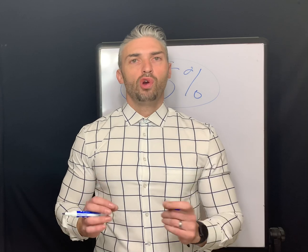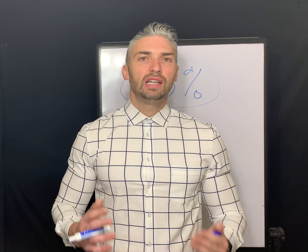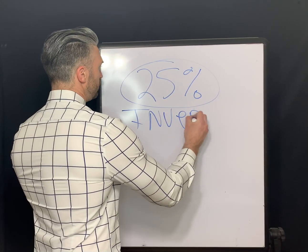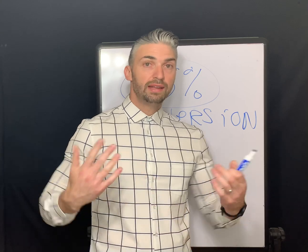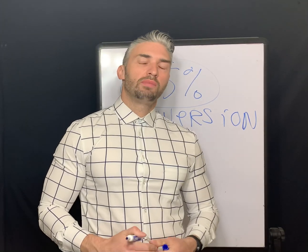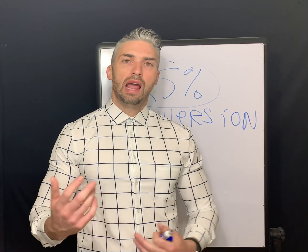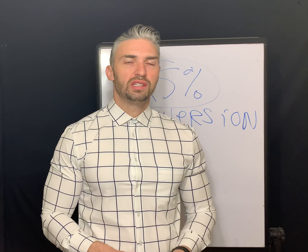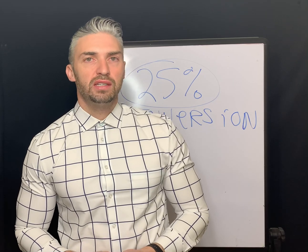The next thing you want to do before going over insertion and removal training is be able to tell if the lens is inverted or not. If you've ever put a contact lens in that was inside out, it's not a good experience — it's painful, and your eye generally will not tolerate it. You can imagine a new wearer thinking that's the expectation; they're not going to do well with the whole process. There are really three main ways to tell if a lens is inverted.